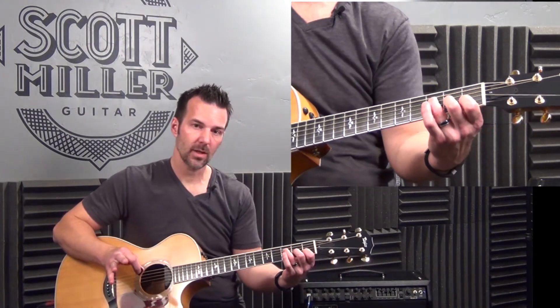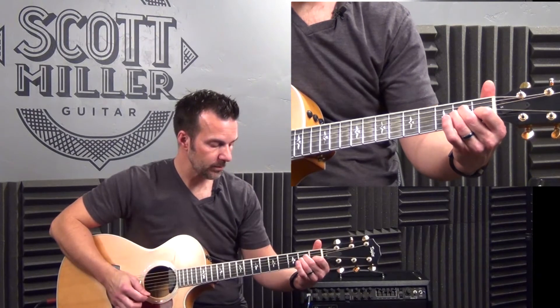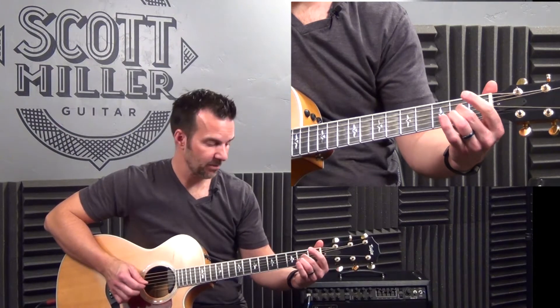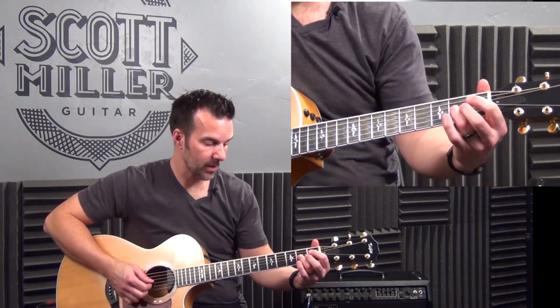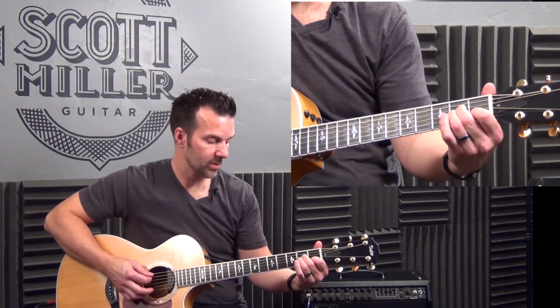The last chord in the main body of the song is A minor. Fifth string open. Fourth string, second fret with the second finger. Third string, second fret with the third finger. Second string, first fret with the first finger. And the first string open.